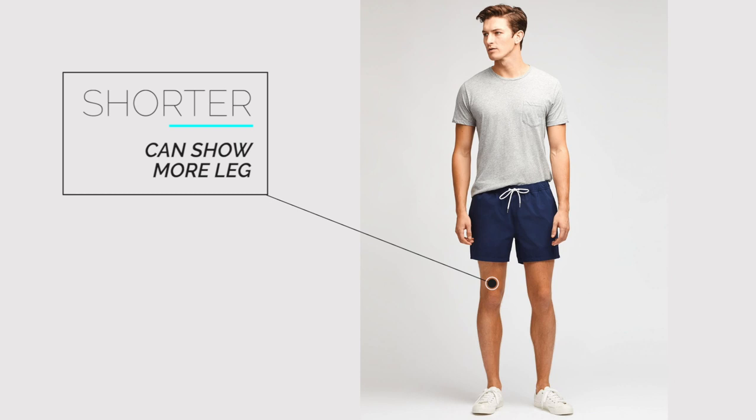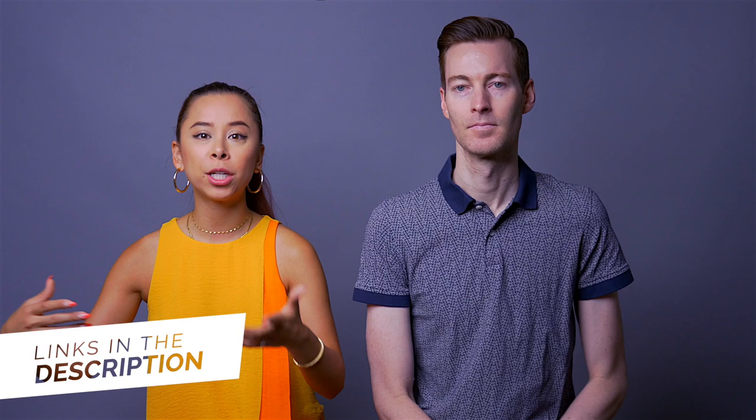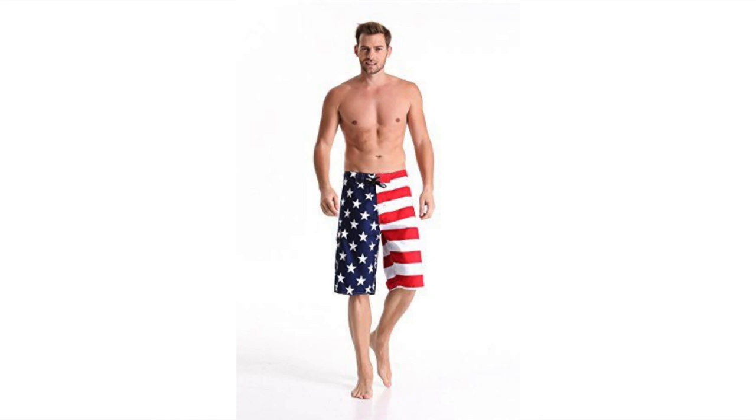But if you're a shorter gentleman, you obviously want to show off more leg because it will visually make you look taller. So you want the length a little shorter — it'll make your legs look a little longer if you're on the shorter side. But if you're average height, still go with the recommendation for taller men: about three inches above your knee up to mid-thigh. The reason for these guidelines is that, just like any article of clothing, you always want it proportional to the rest of your body. If you're tall with shorter swim trunks, you just look like a giraffe — like daddy long legs. And if you're shorter with longer swim trunks, it makes your legs look really short.